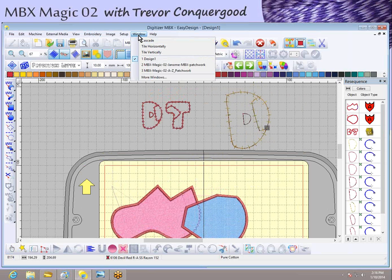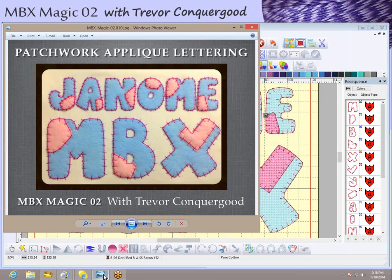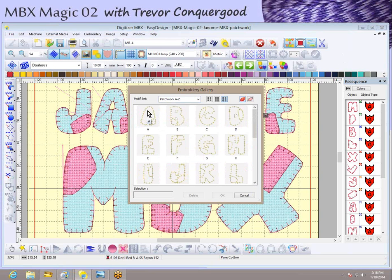That's how I was able to create the layout. The final design looks like this — it says Janome MBX Patchwork and this is the final stitch-out. With the download for today's class you'll get this exact design, but more importantly all the different letters of the patchwork font for use with your embroidery machine or software. If you have Janome MBX software, I also made and included the motive set — the Patchwork A to Z motive set.